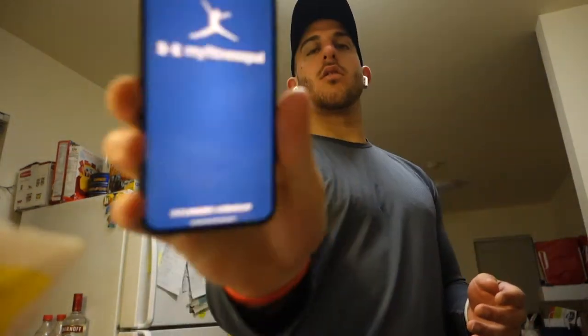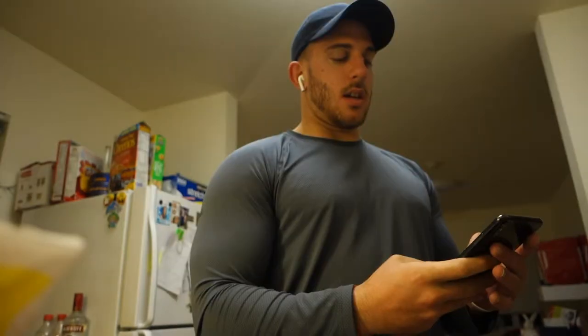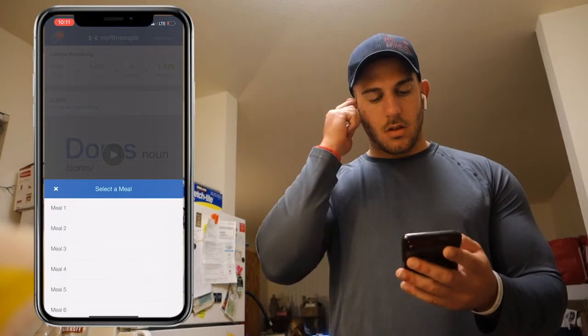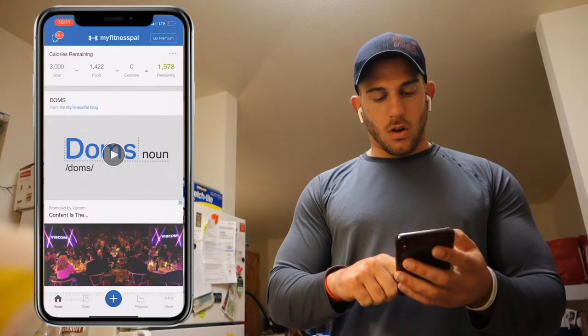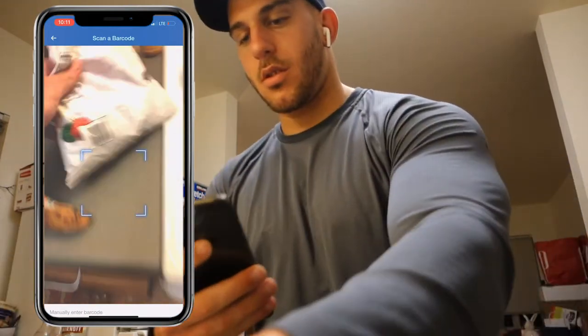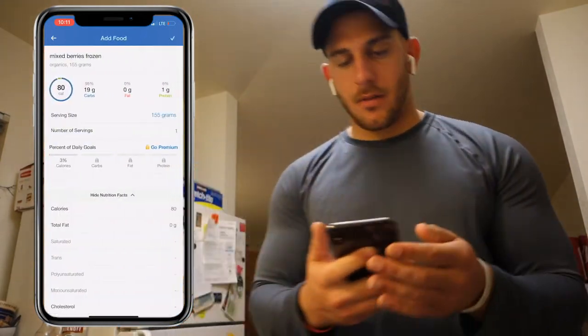What I do is I grab MyFitnessPal, and I'll actually screen record this. So I got MyFitnessPal, go to meals, put this meal for meal four, and I'm just going to go scan. This simple — just scan what you have.